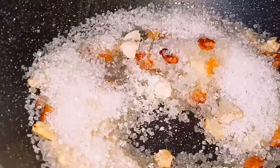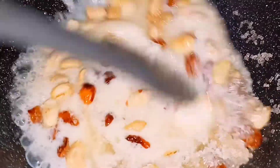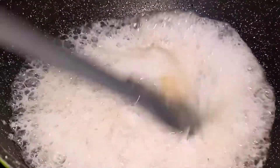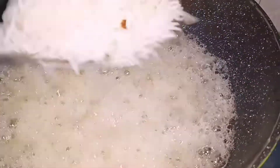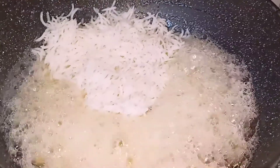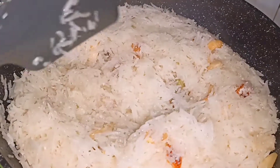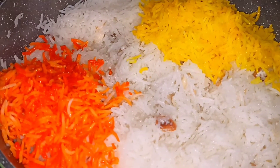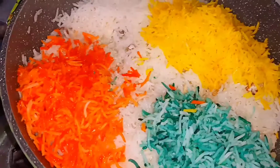Add 1.5 cup of sugar, 1 pinch of salt, and 3-4 cups of milk. Mix it well. Then add 1 tbsp curd and 1 tbsp of sugar. Cook it and mix it well.